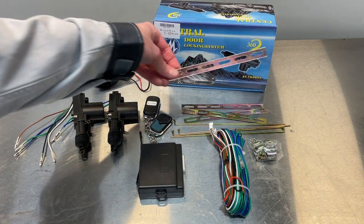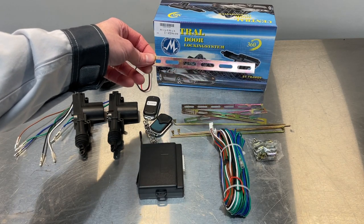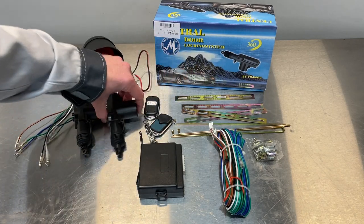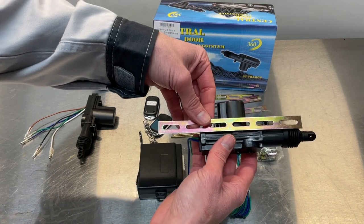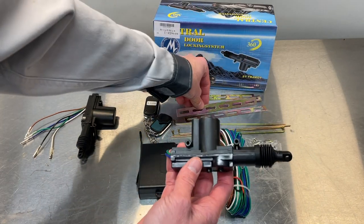You also have four brackets here, used for a custom setup for various vehicles — somewhat of a universal bracket to mount your actuators. The way those work is you basically find a location to mount that inside your door, and then you've got screws to hold the actuator itself, which we'll get into later.